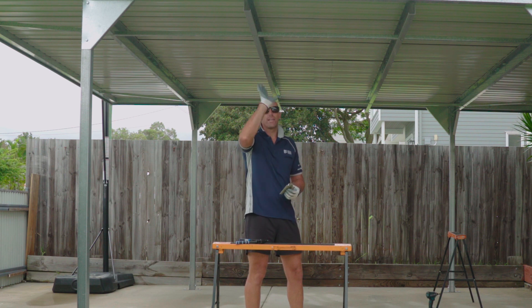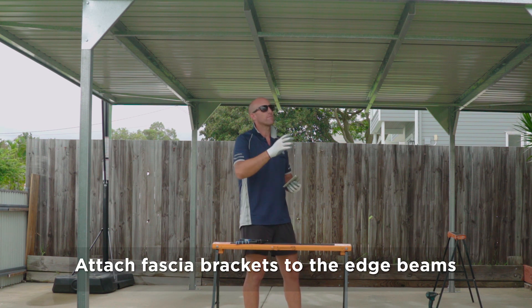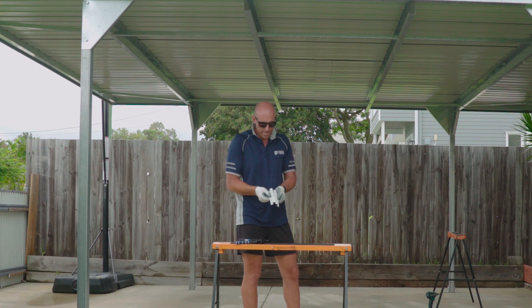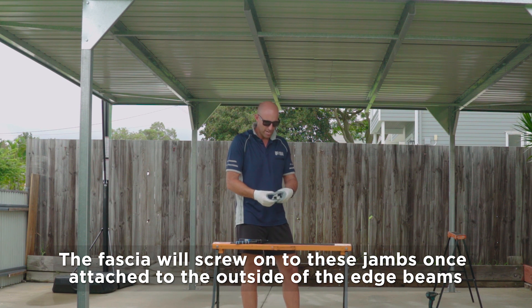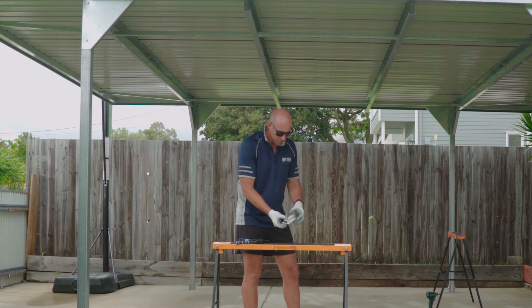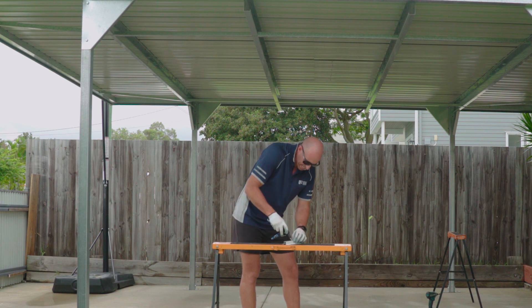What we need to do now is put our fascia on the outside of our carport. For our fascia to attach to these outer edge beams, we need to screw them onto these little jams. So we join these jams together - they'll screw to the outside edge beam and then we'll screw our fascia to the outside of that. Just overlap the two jams together, drill a hole through the center, and then put a rivet to connect them together.